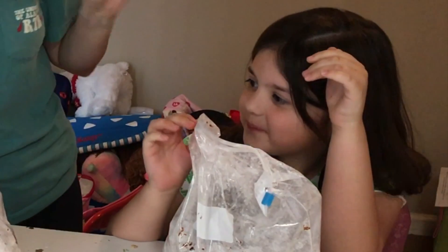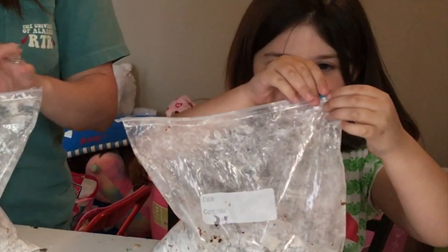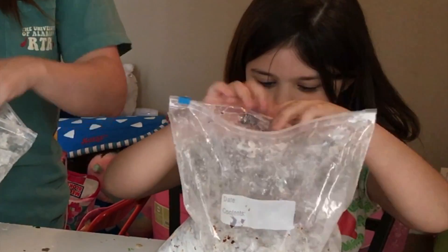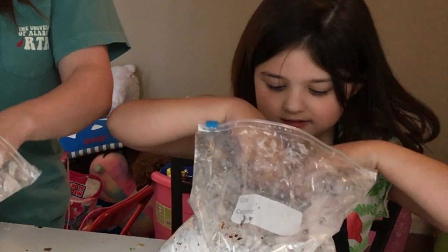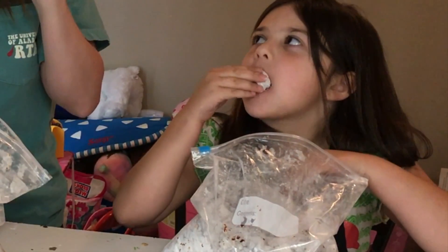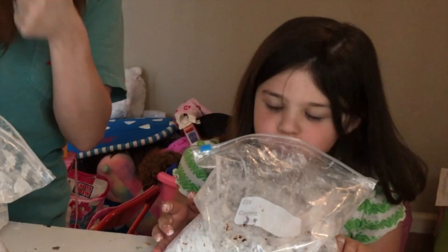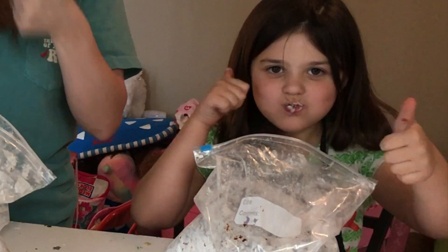All right, now here's our final verdict — is it good? Let's find out. You ready? Yes! Let's cheers. Mmm! Give it two thumbs up! Woo!